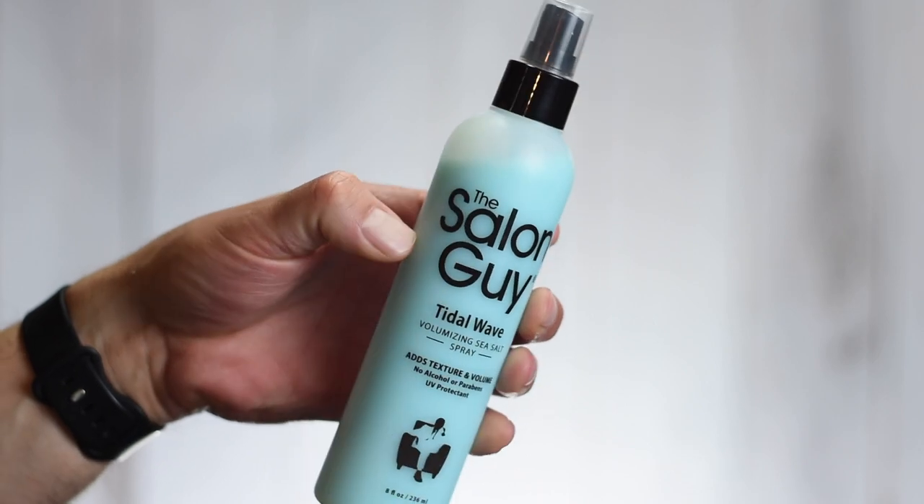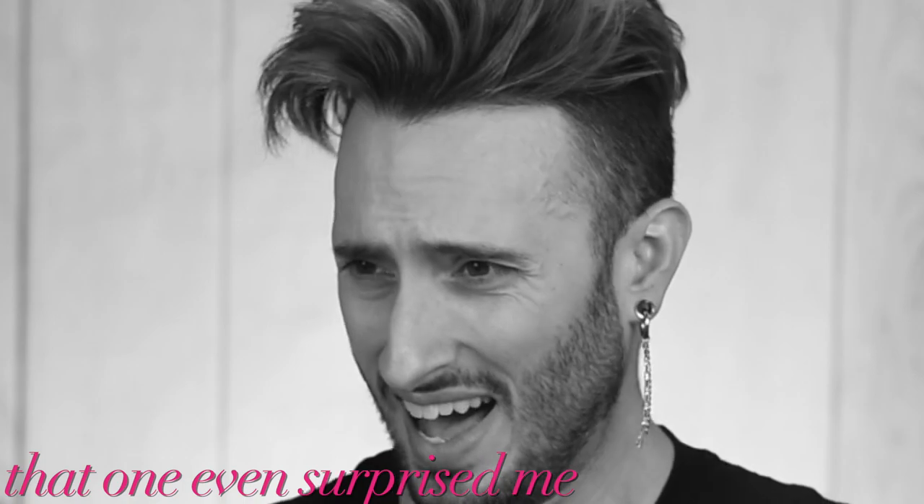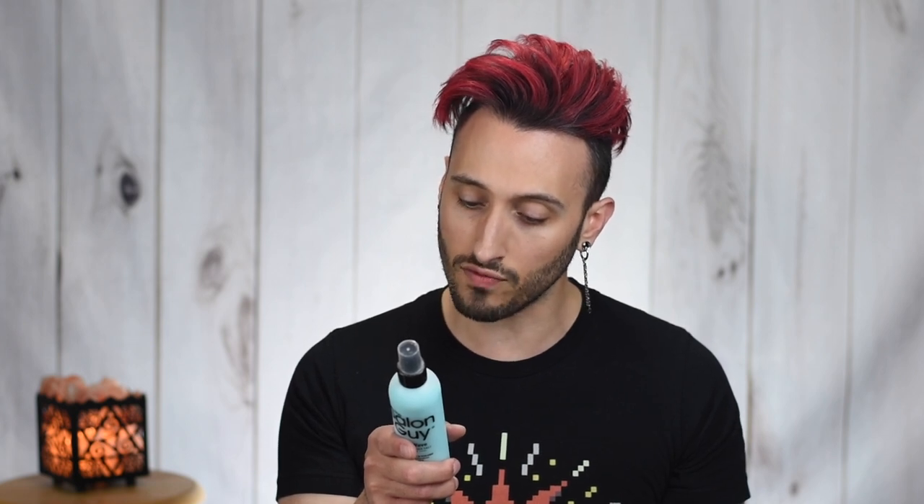Now into the styling products themselves. We have the Tidal Wave Sea Salt Spray. This has been one of Stephen's bestsellers for years, and he recently reformulated it to work even better. It's meant to increase big volume and beachy, gritty texture. He mentioned this reformulation has some cool properties — if you use this on dry hair, it kind of settles in and acts like a styling powder or even a dry shampoo, so theoretically you could use it on second day hair to remove excess oil. The label reads: Tidal Wave Volumizing Sea Salt Spray — adds texture and volume, no alcohol or parabens, and has UV protectant. It says this amazing sea salt spray adds big volume and is a great pre-styling spray, excellent for finger drying or use with a blow dryer. Spray on damp or dry hair, finger dry or let dry naturally. For more fullness, diffuse with heat.